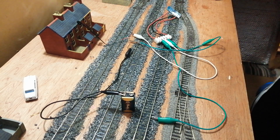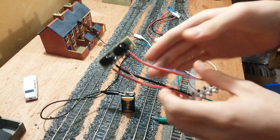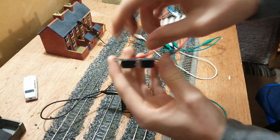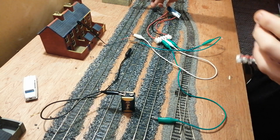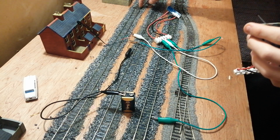I've got 19 of the Gagemaster Seep PM1 point motors in — they look like this. Just two simple solenoids or coils of wire, a little metal bar that pulls the pin across. That pin sticks through a hole cut in the bottom of the baseboard, and then when the point motor moves underneath, that switches the point over.